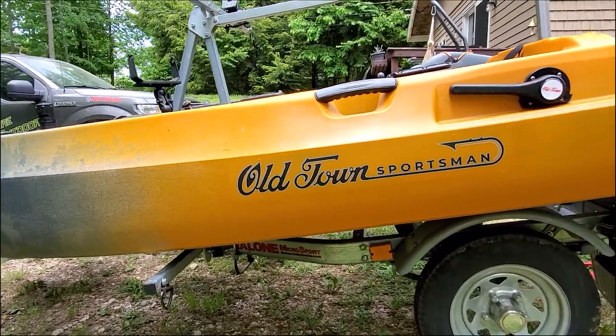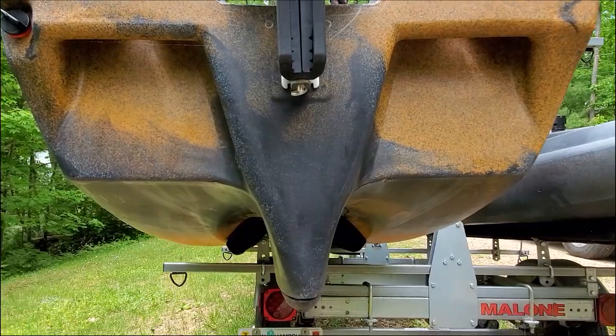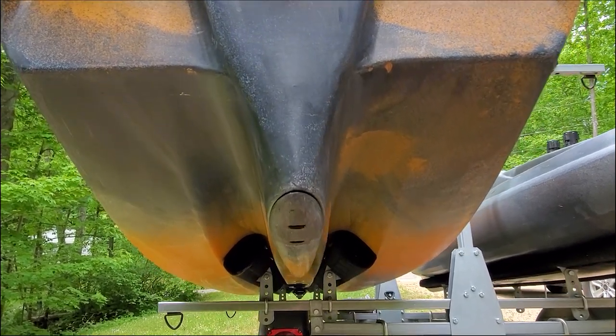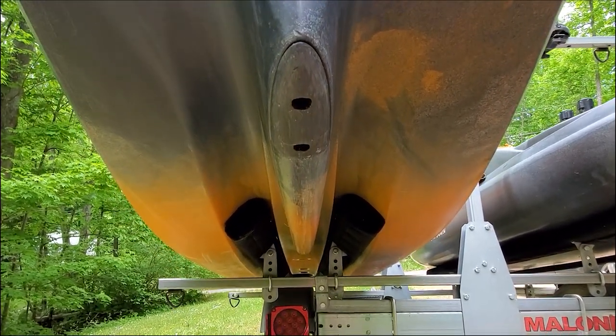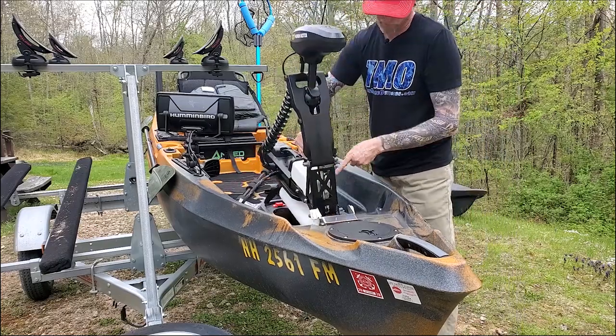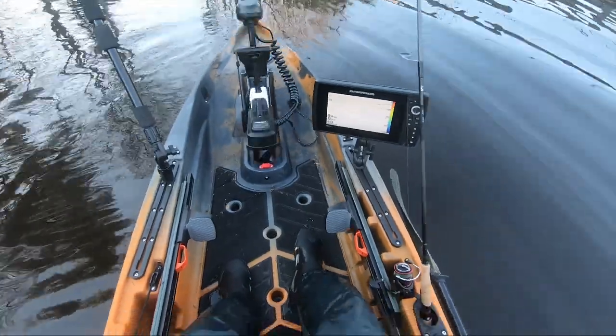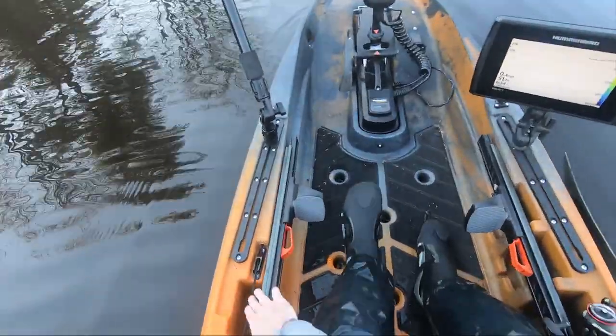It's 13 feet 6 inches long, 37 inches wide, and sports a double U-shaped hull making it about as stable as any kayak ever dreamed of being. The centerpiece is its integrated 45-pound thrust saltwater-rated Minn Kota trolling motor with SpotLock technology.